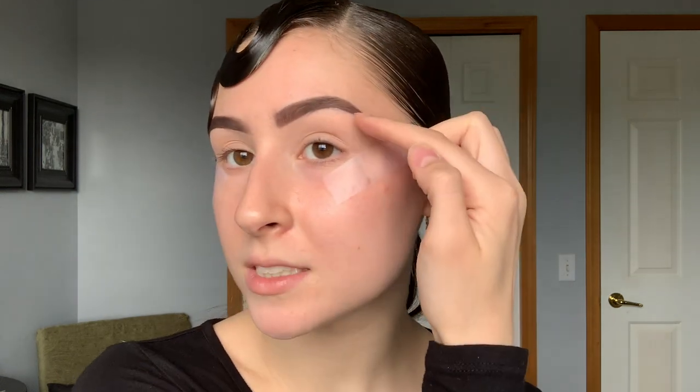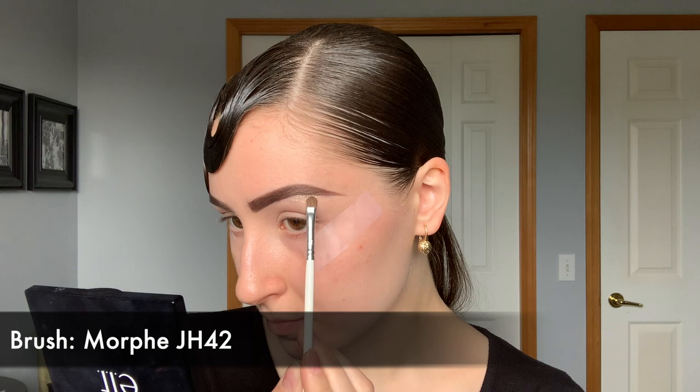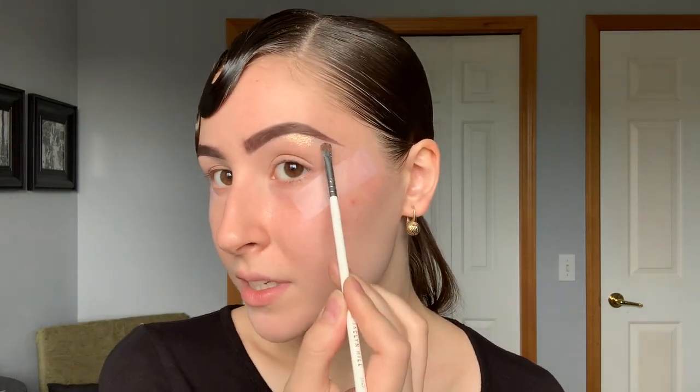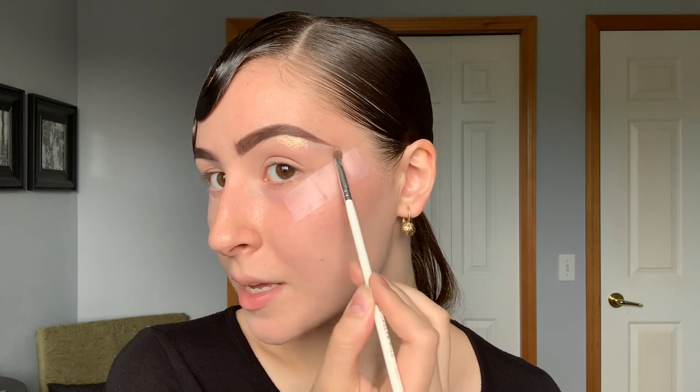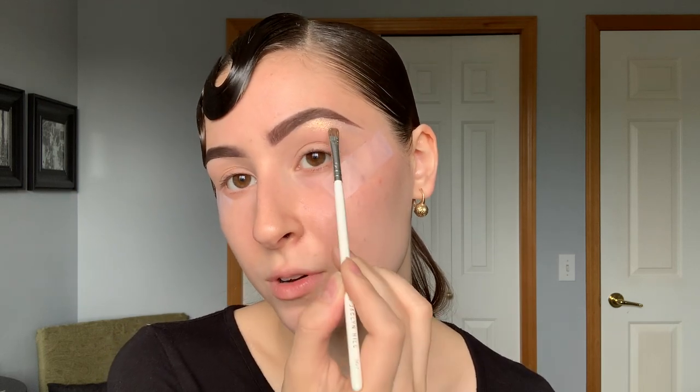Before we go strictly in with the eyeshadows, I'm going to place my highlight on the brow bone and on the inner corner. This is the Barry M Cosmetics Fine Glitter Dust — I'm going to be using my Morphe Jaclyn Hill JH42 brush. This is in shade 15, a white warm-tone pearlescent reflect, and it's one of my favorite pigments for competition ever. I'm bringing it basically all the way out to where the tape is, but the main part is going to be right underneath the arch of your brow — that's the biggest part you're going to focus on.